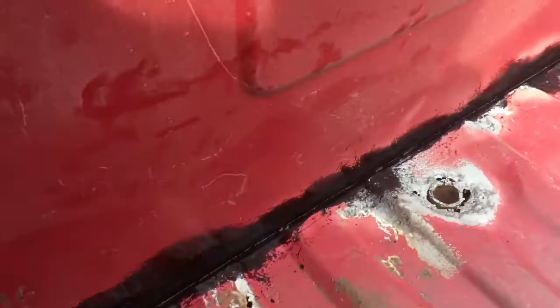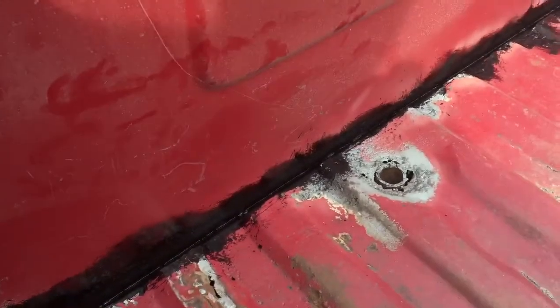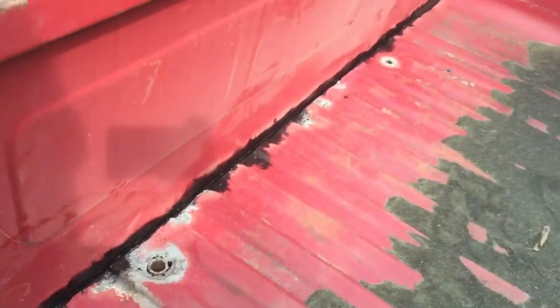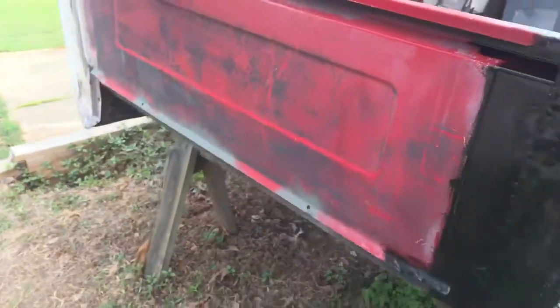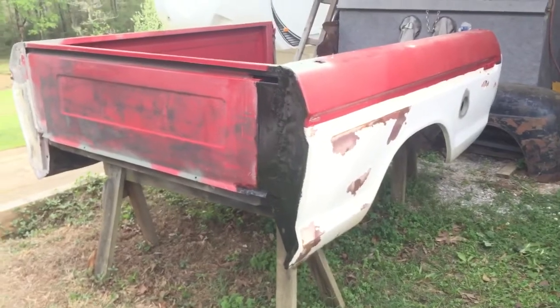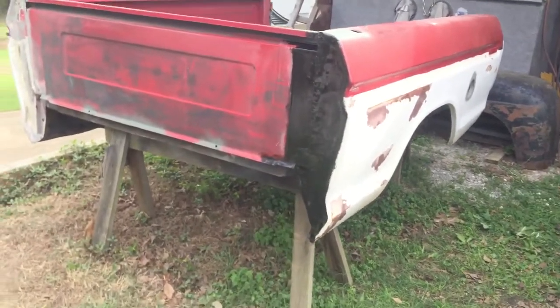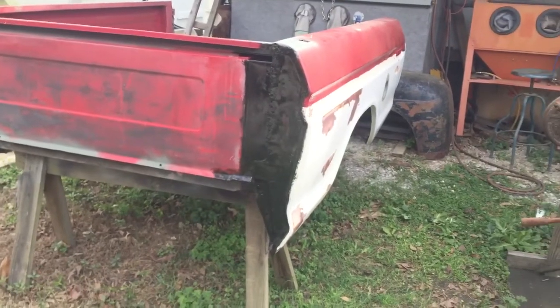After a long hiatus it feels good to get a little bit more done. That won't be seen and I just don't want it to continue to rust back there.